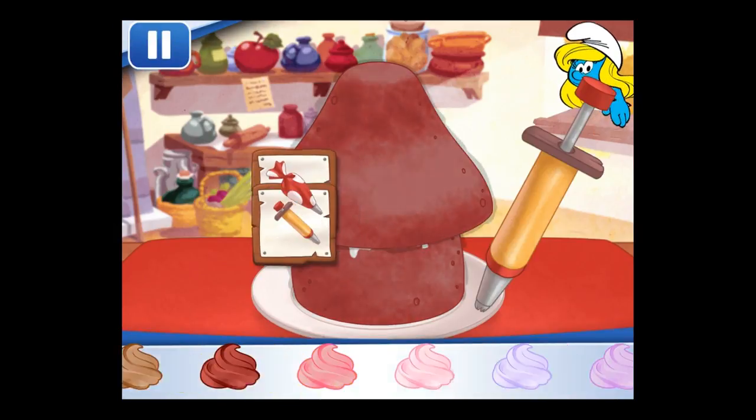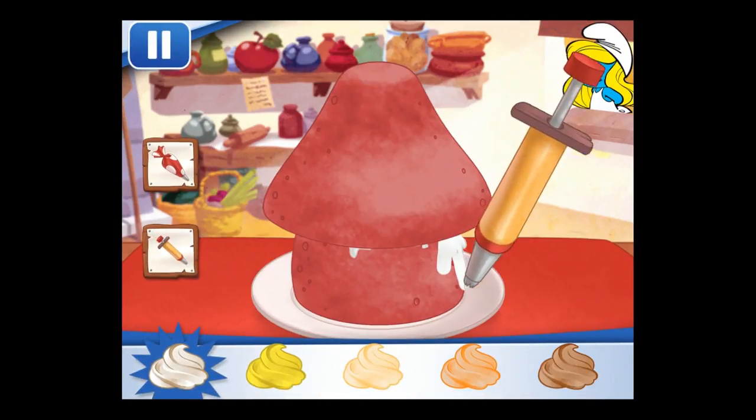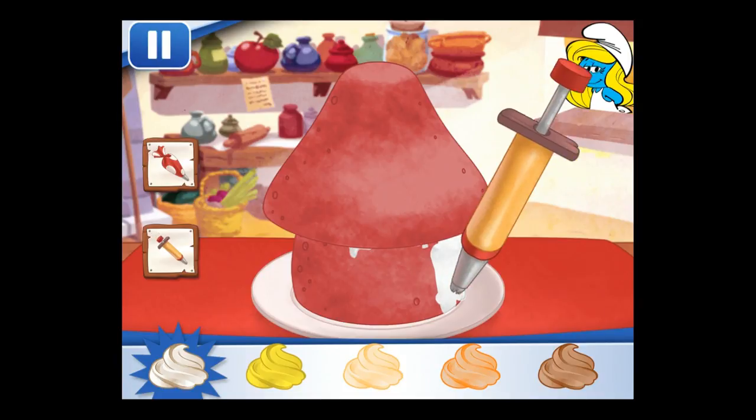Swipe down with your finger. You can be more precise with the icing pen. Time to color your Smurf house — choose your favorite colors.